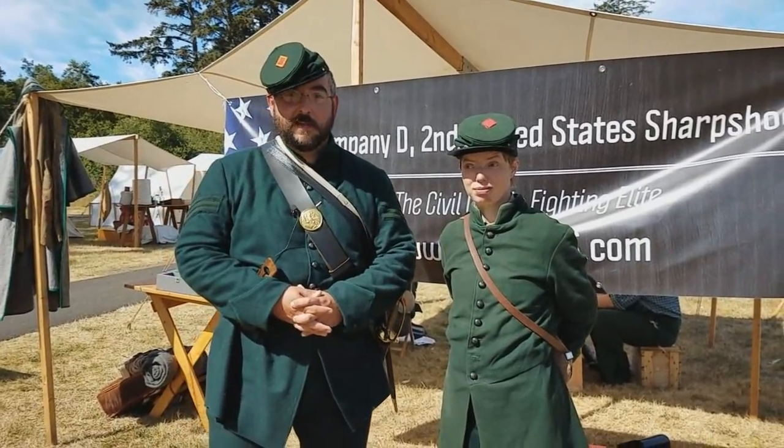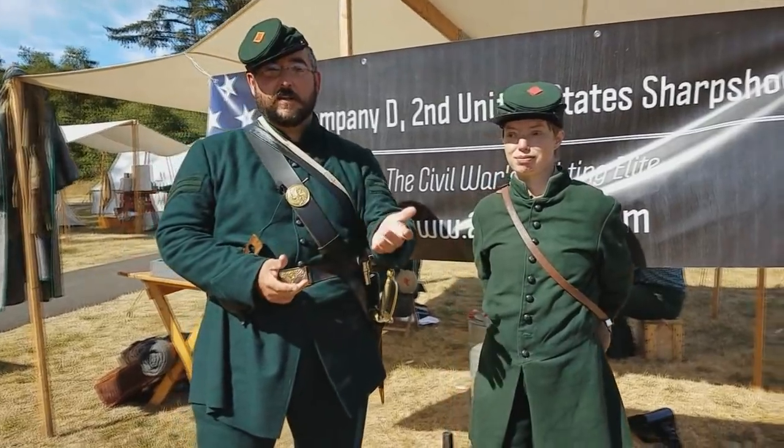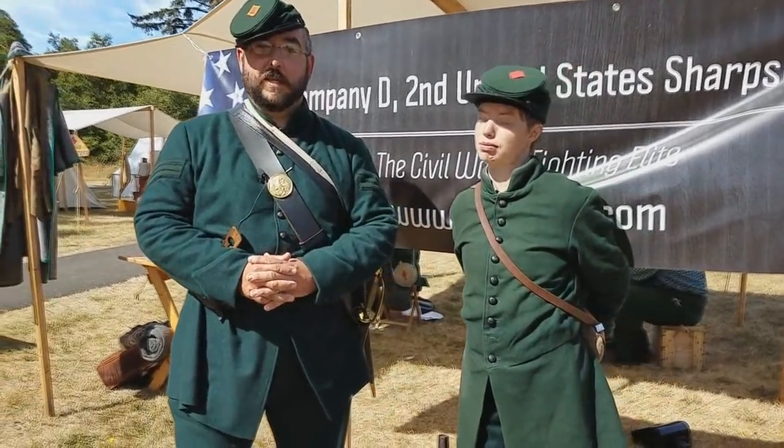First Sergeant Koepp here with Company D, Second United States Sharpshooters, along with Private Turnin. Today I want to talk to you about how to care for your Civil War reenactment uniform.